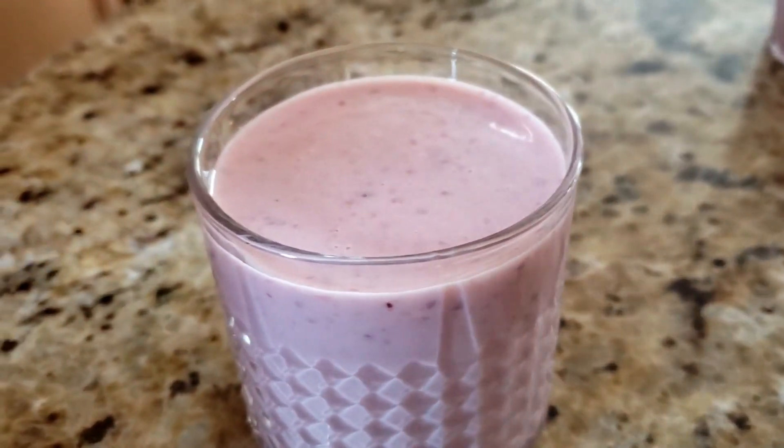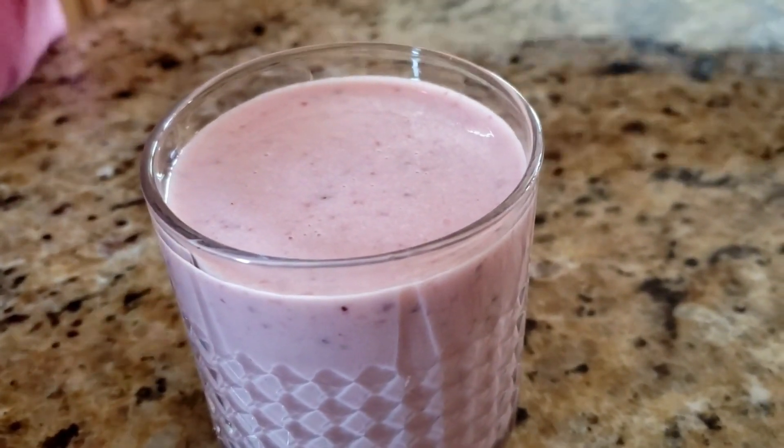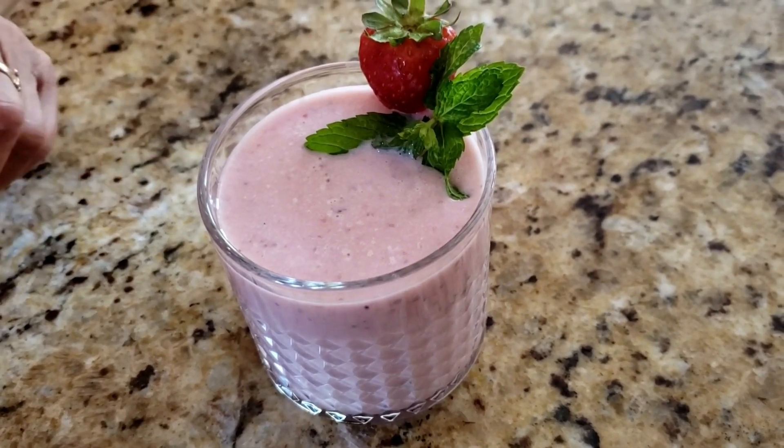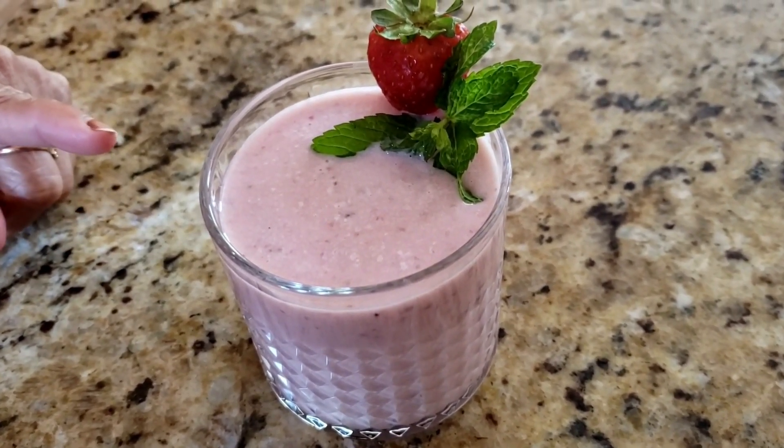Smoothie will be done. This is strawberry banana smoothie — banana, and try it.